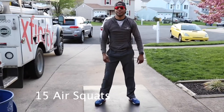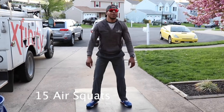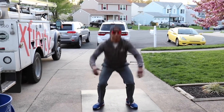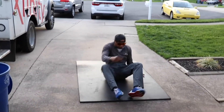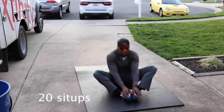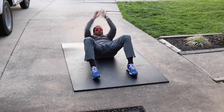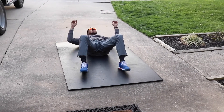15 air squats. If you have trouble with the air squats and you're doing this in your living room, you can sit on the couch and stand right back up. After that, you got 20 sit-ups. Elbows past your shins — get your sit-ups.